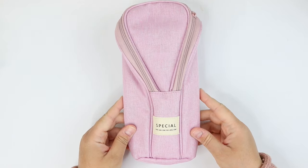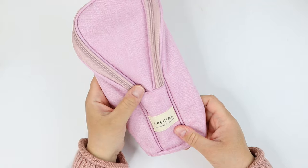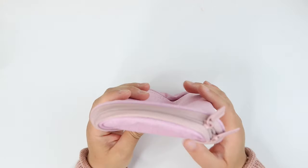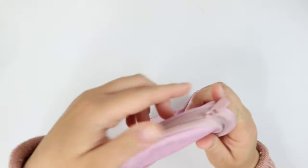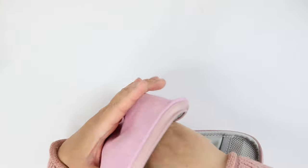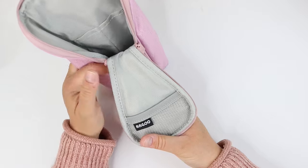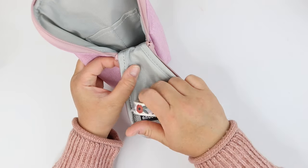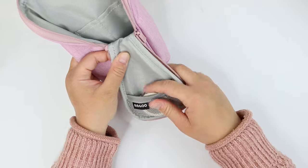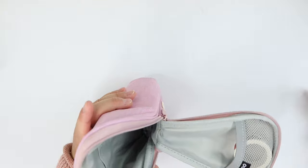The next pencil case is one they call a standing pencil case. I clarify that because I did have a bit of an issue getting it to stand up at first, and I want to share this with you in case you've tried it and also struggled. But first, let me show you this unique design — it has a front part that folds down with a tiny little pocket. This one will probably hold fewer pens than some of the larger cases, but should still fit many lettering supplies.